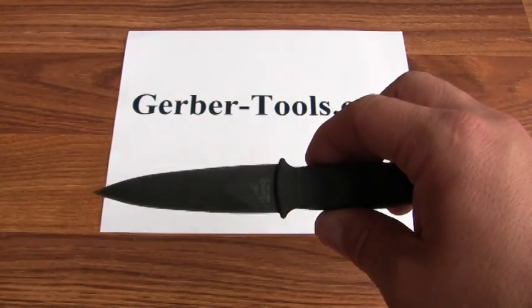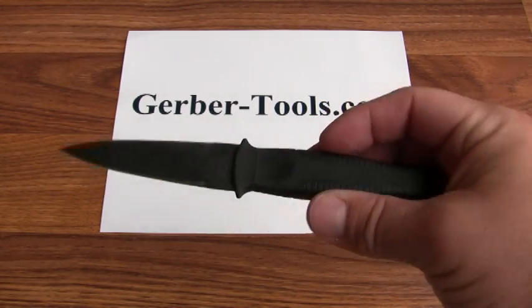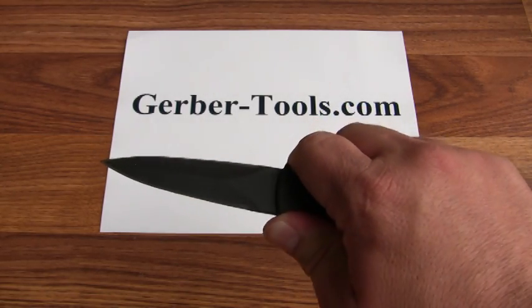The knife itself has a double-edged blade — it's razor sharp on both sides. The handle gives you good grip even whenever it's wet.